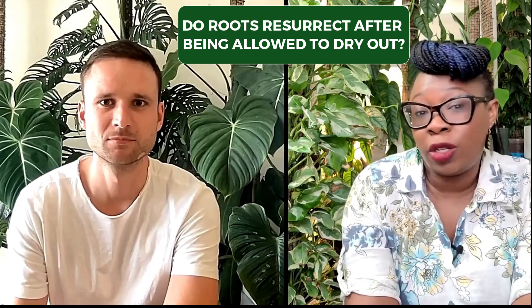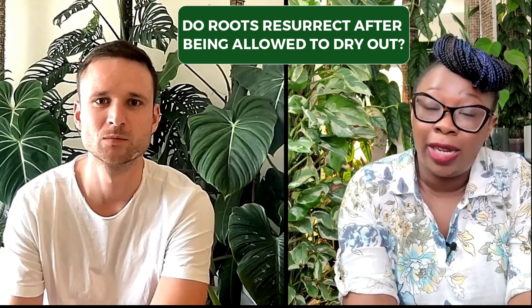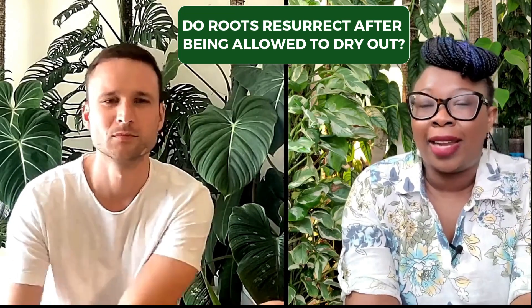And as Jan said, you're risking root rot and all the rest of that. Your plant probably won't die, unless you really let it be dry for such a long time. But you're not going to get the results that you were looking for with that kind of care.